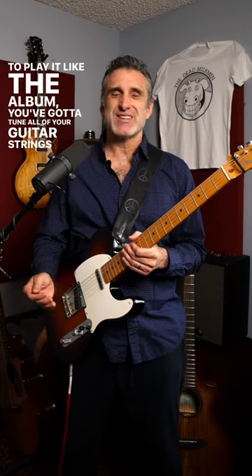And finally, Fortunate Son. Now this one's pretty wild. To play it like the album, you've got to tune all of your guitar strings down a whole step to really get that swampy sound.